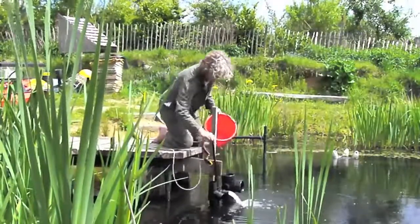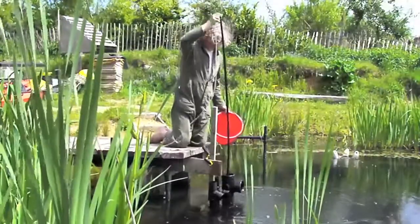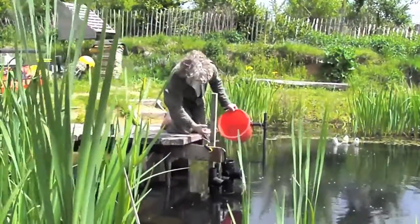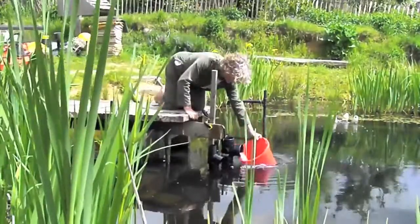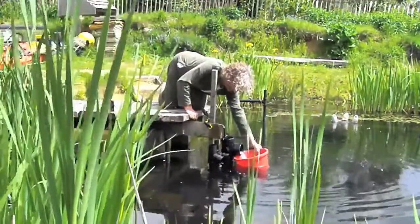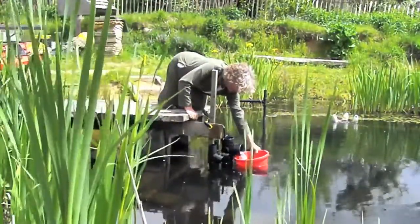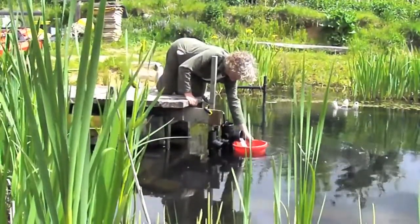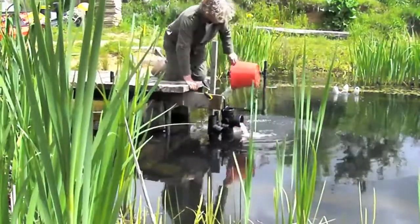Now the 110mm pipe at five centimetres head. It's a pretty healthy flow, but at this head probably not as fast as the 70mm — though not far off.